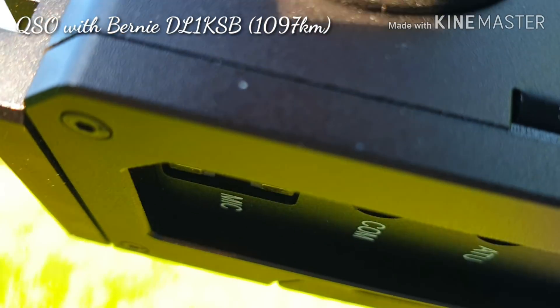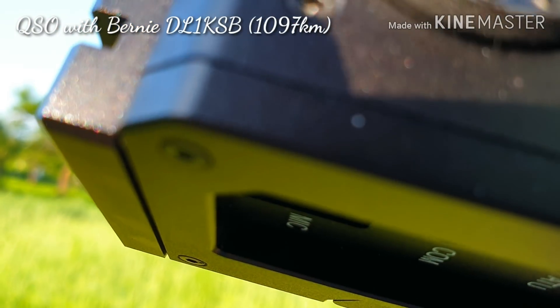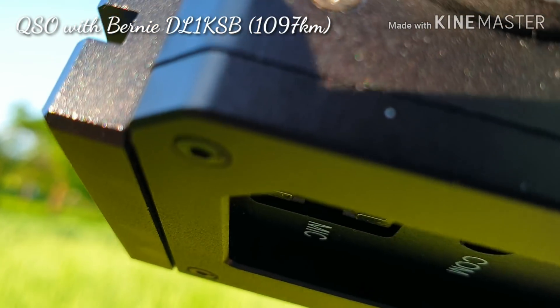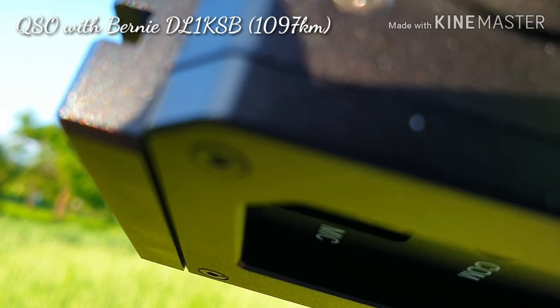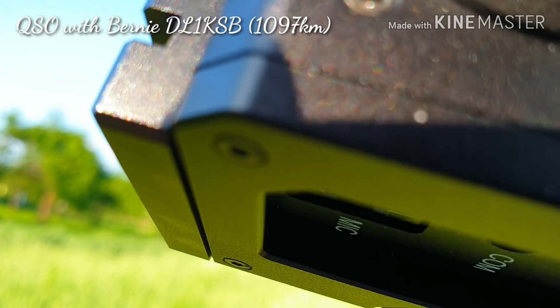Absolutely, it is the best radio I've ever had for portable operations. I use it only for portable operations. It has an internal battery, an internal automatic tuner — it has everything you need.